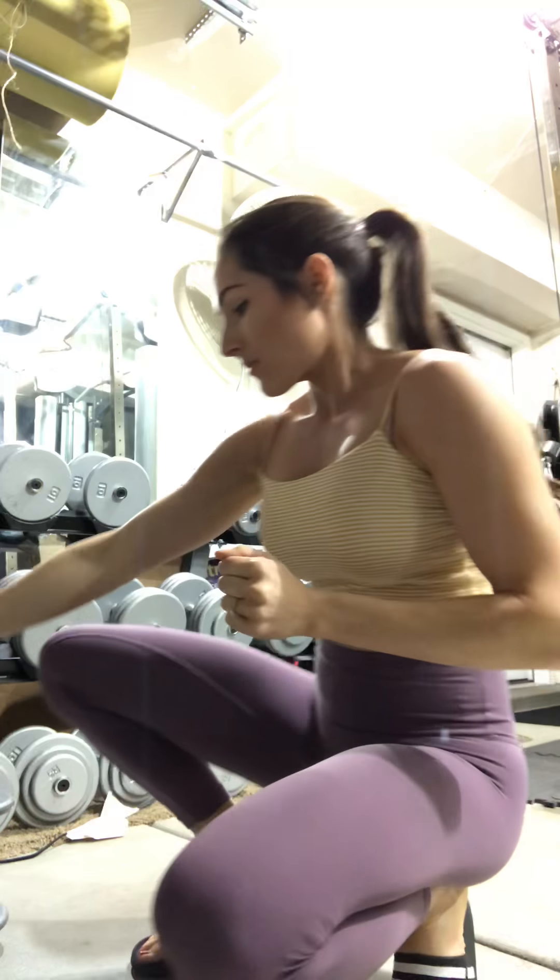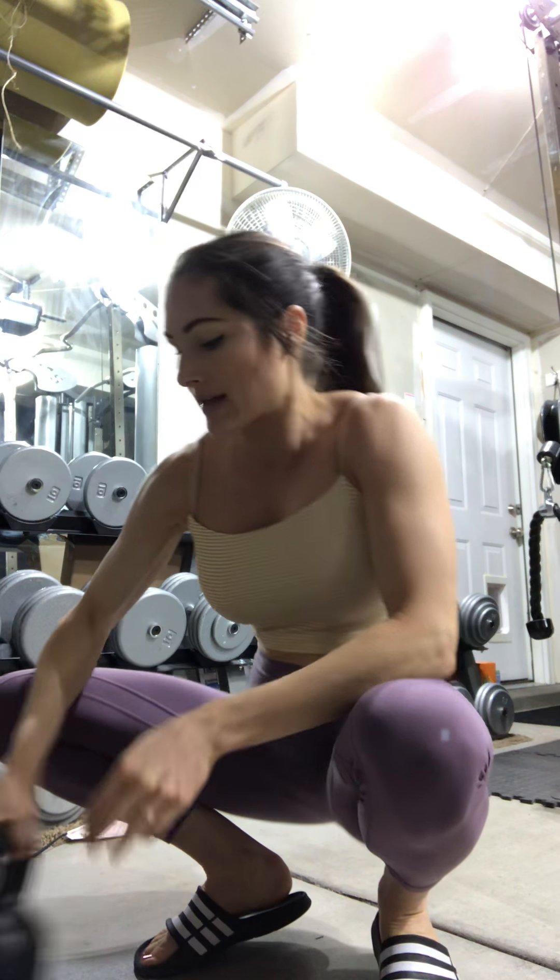I wanted to go over the goblet squat in more detail. This is a great squat to help better your barbell squats and to help you learn how to open up your hips and get deep. You can do this with a kettlebell or a dumbbell — I'll show you both. With the kettlebell, you always want the kettlebell or dumbbell to be close to your chest.